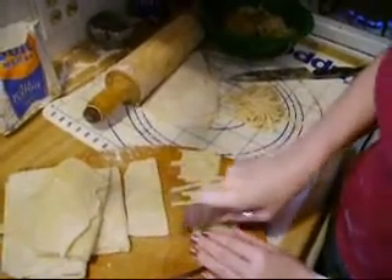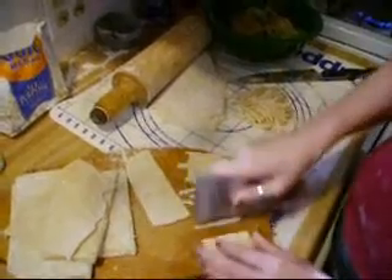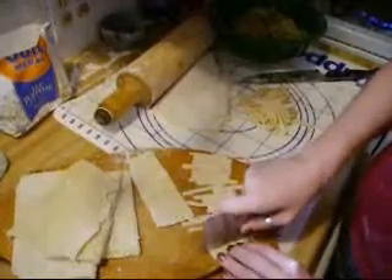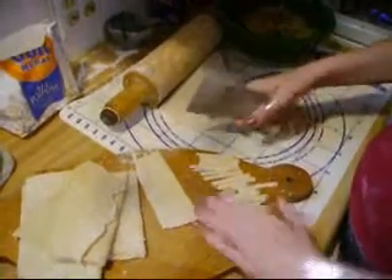To prepare my broth for the noodles, I took out all of the chicken because I'm going to shred that later. I went ahead and took out the big chunks of onion and celery because I don't want that in my soup — I just want the chicken and the noodles and maybe some carrots.